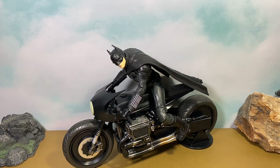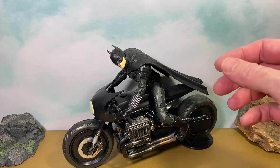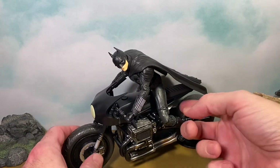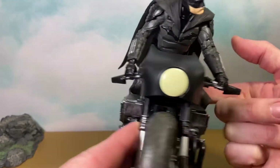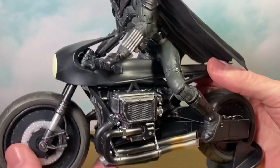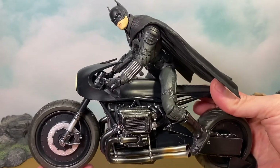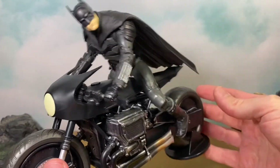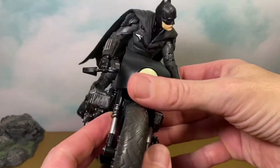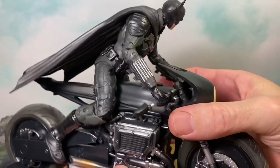He doesn't look perfect on it — it's definitely hard to get his legs around there because of the way the articulation is — but it works. I'm happy with it, and I'm also really excited for this movie, so that probably has something to do with it.